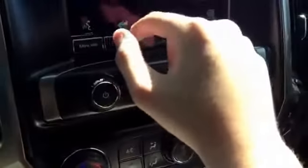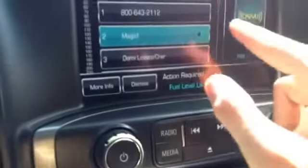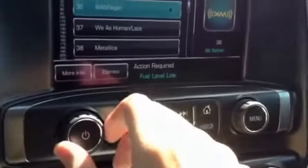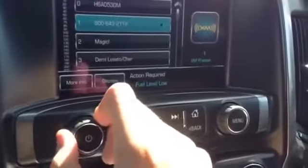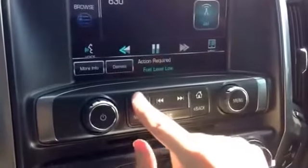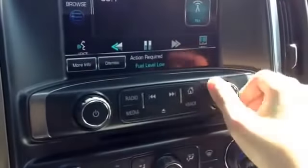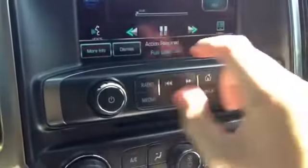It also has XM radio. You can browse through the controls, press view, change to a different station, or browse to something like Demi Lovato or CJ Kale on a different radio station if you want.